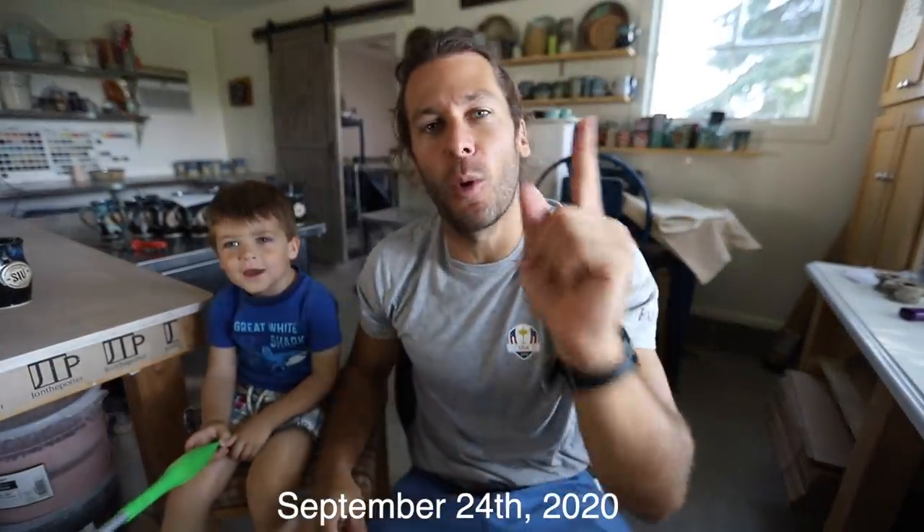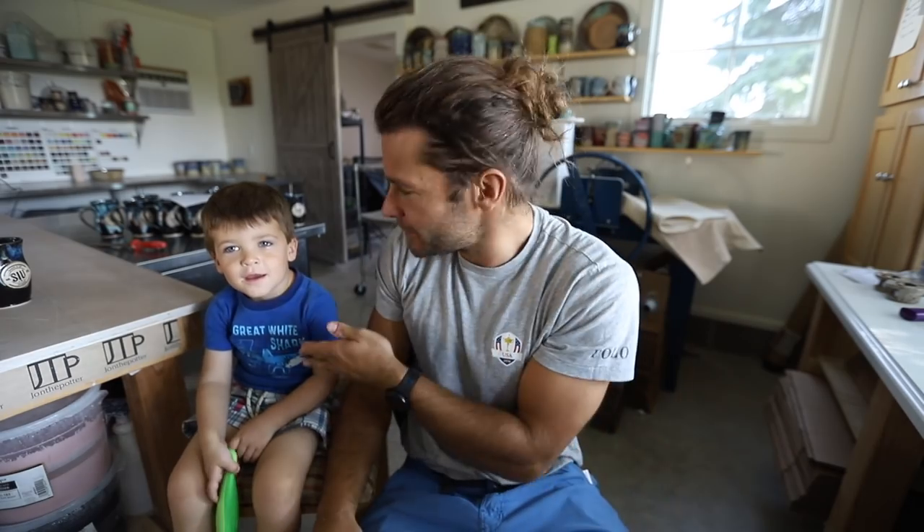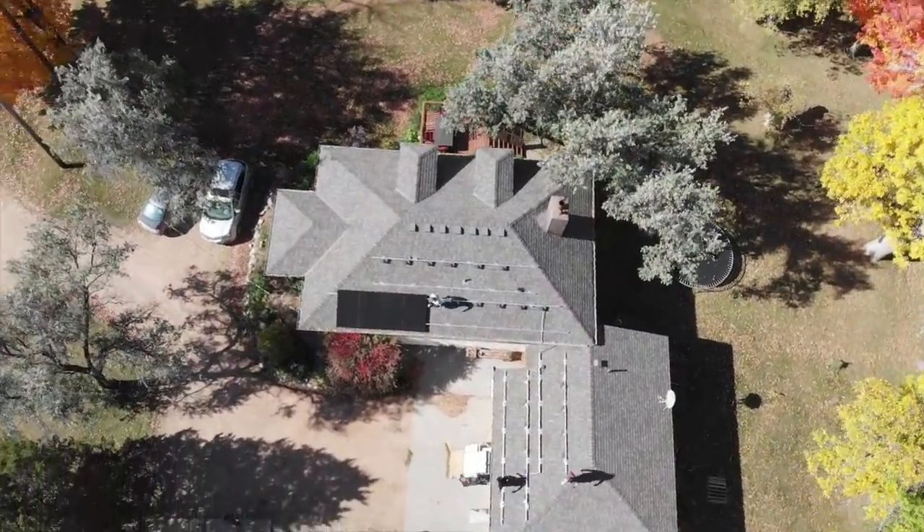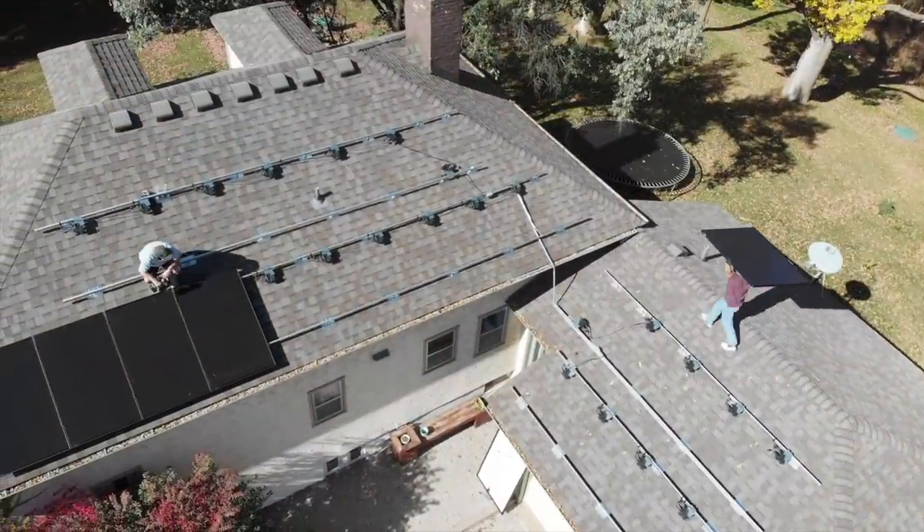What is up, guys? I'm Jon the Potter. Welcome to the studio. This is Ryder, and we have a super exciting video for you guys today. We are getting solar panels put on our house to power the studio. That's right. We are going to be, from here on out, solar-fired pottery at the JTP studios.